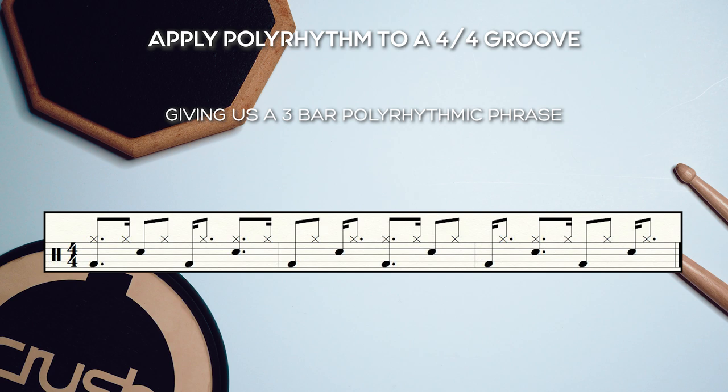We then apply this to a 4/4 kick and snare pattern, which will give us a longer 3-bar polyrhythmic phrase.